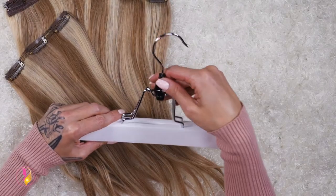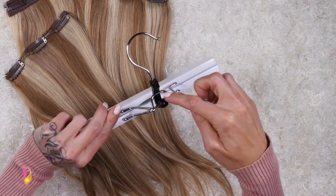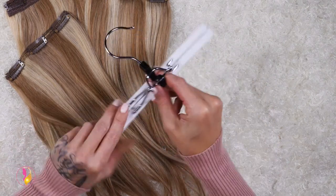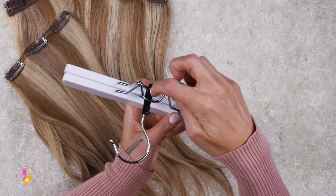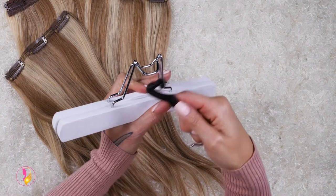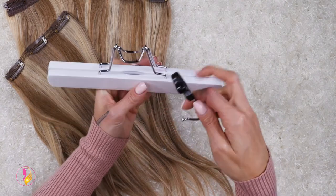The way that this unique hanger works is you push this off of the center pole here and it's connected on the back pole. Now sometimes this can easily come off of this pole and it's a little bit difficult and confusing as to how it goes back on.